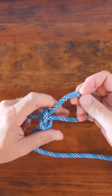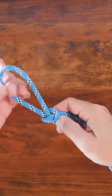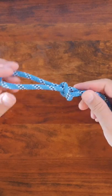To untie the Slipknot, simply pull on the tail end. You can find many other great knots in my video '9 Knots You Should Know' — link in the description.